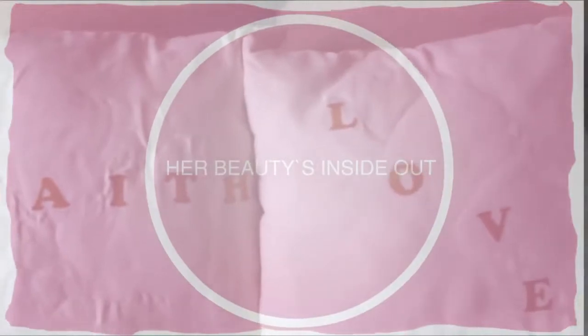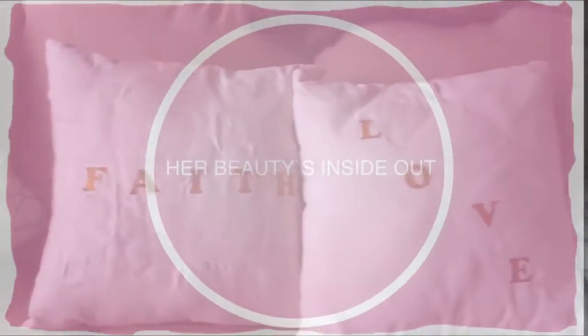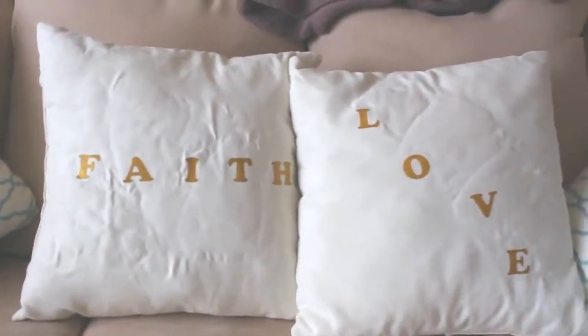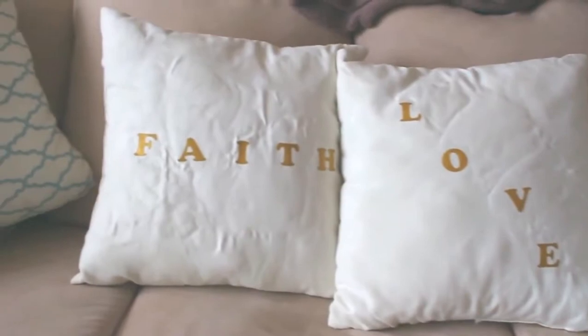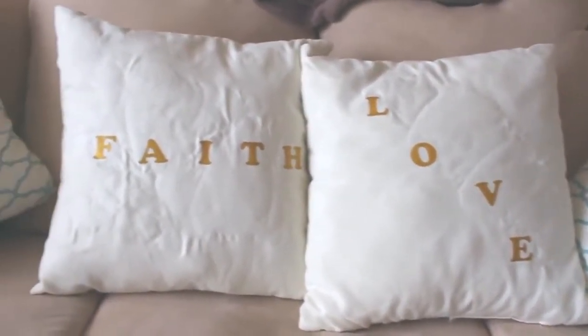Hi guys, welcome back to my channel. Today I'm gonna share with you a DIY — these are pillows that I just made and I thought I'd share how I did it. So the first thing you'll need for this project is a pair of scissors and an iron and iron-on letters and a pillow.